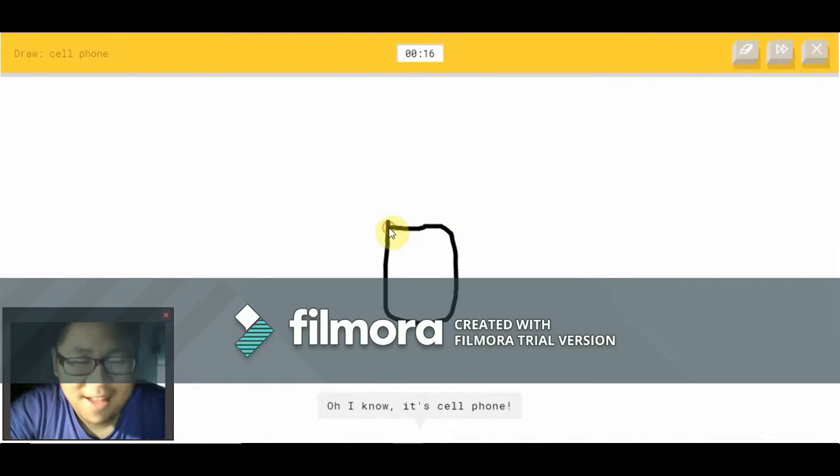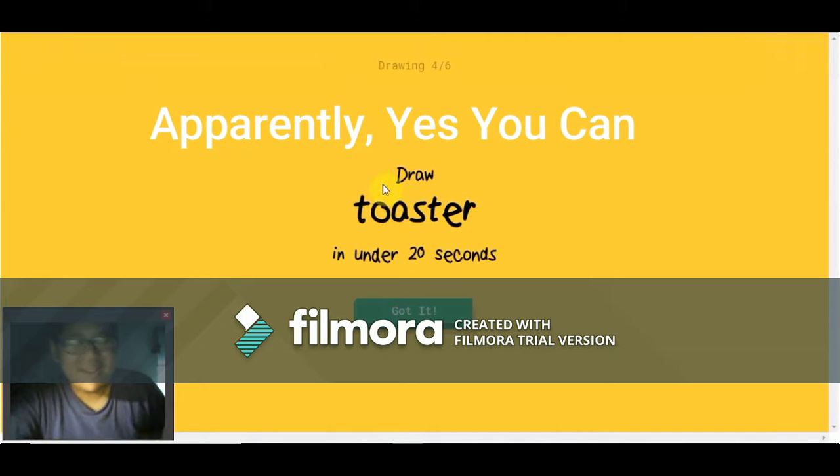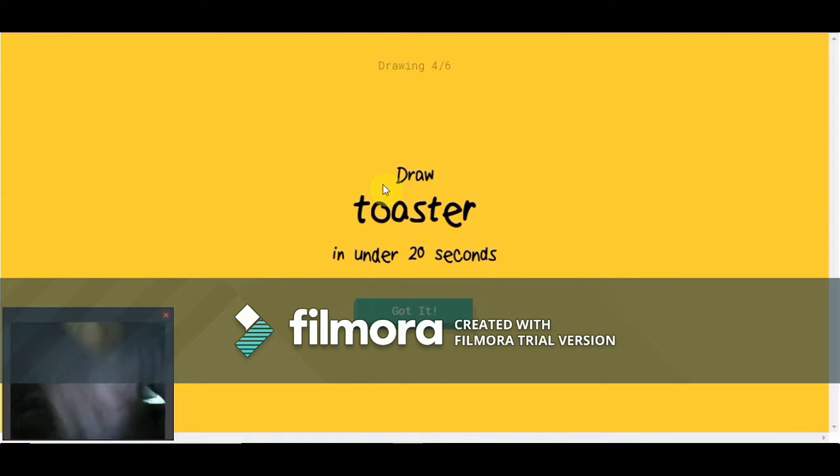I see leg. Oh, I know — it's a leg! Really? He thought it was a leg. This is a cell phone apparently — I don't know why.